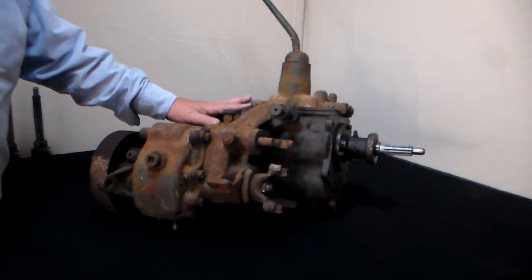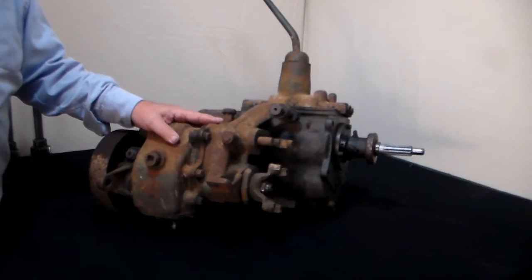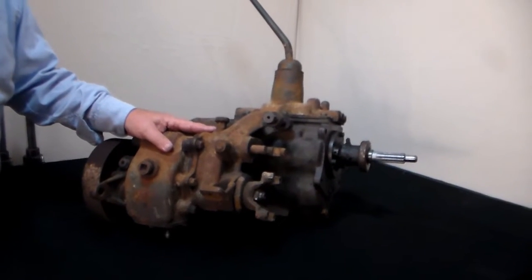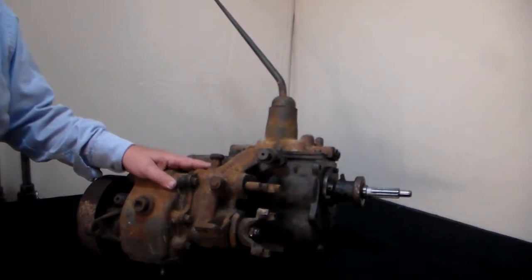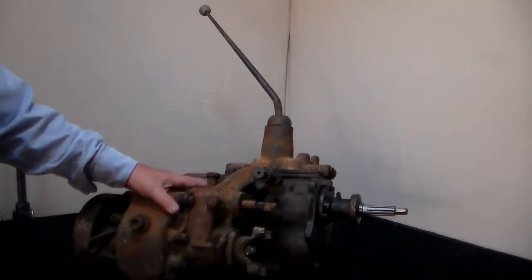This is a T90A transmission, top-shifted model. It's attached to the Model 18 transfer case. This is the way most of you will encounter them out in the wild — when you find them in a junkyard, this is what it's going to look like.